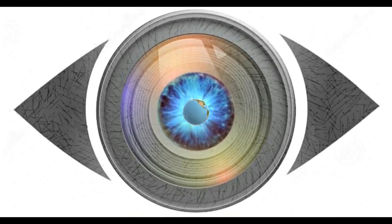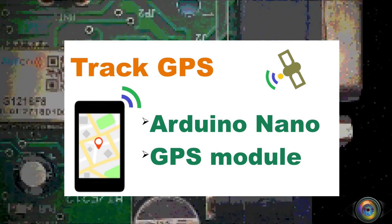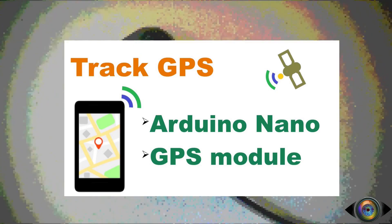Welcome to BlueWay Media Texon. Today we are going to talk about how to track GPS signals using a microcontroller.